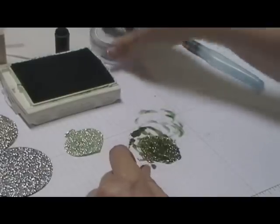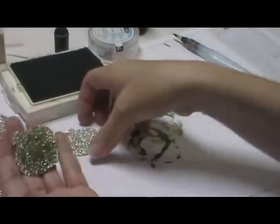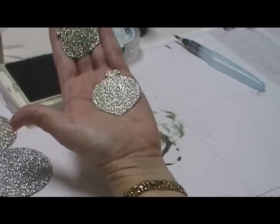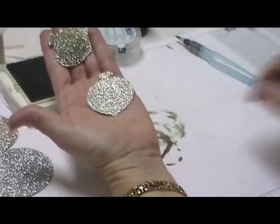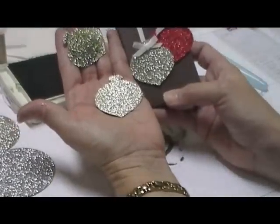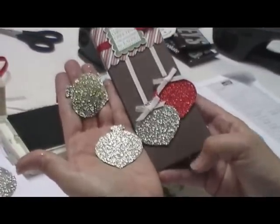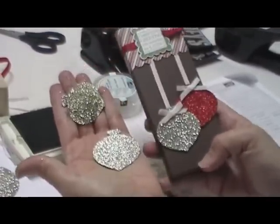Believe it or not, when it dries, it's not going to be dark like that — it will be just like this. They dry up the same. This was done with the sponge; the one on my project was done with the aqua painter and the re-inker. Totally the same. Either way, it works.